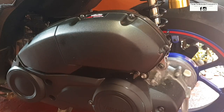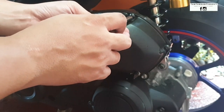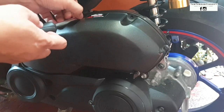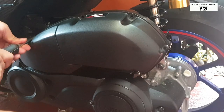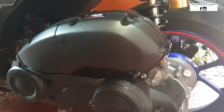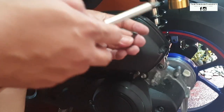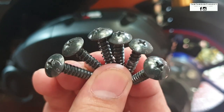So this is your stock air filter cover. We'll remove it first — there's one, two, three, four, five, and six. So we got six screws in total holding the air filter cover.